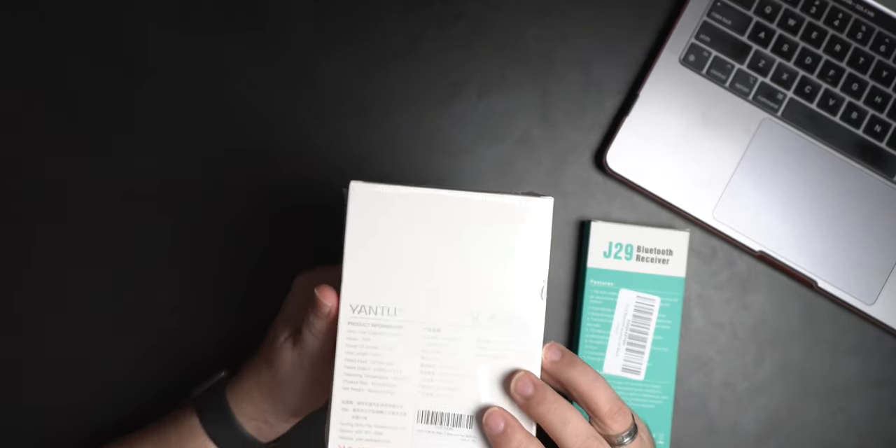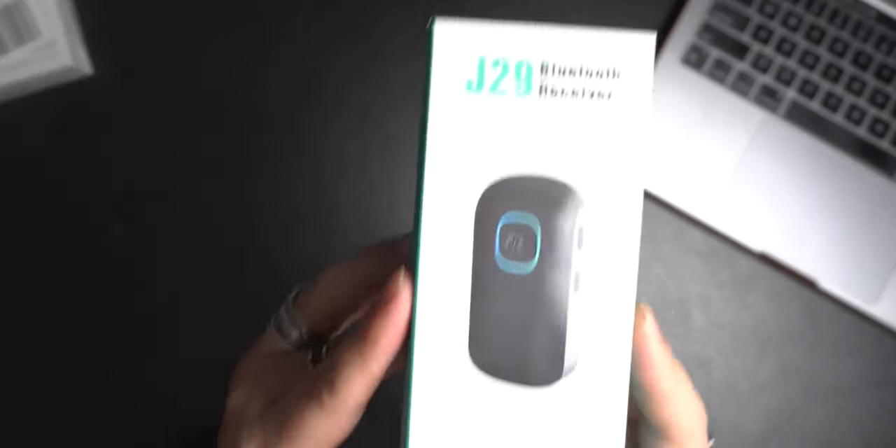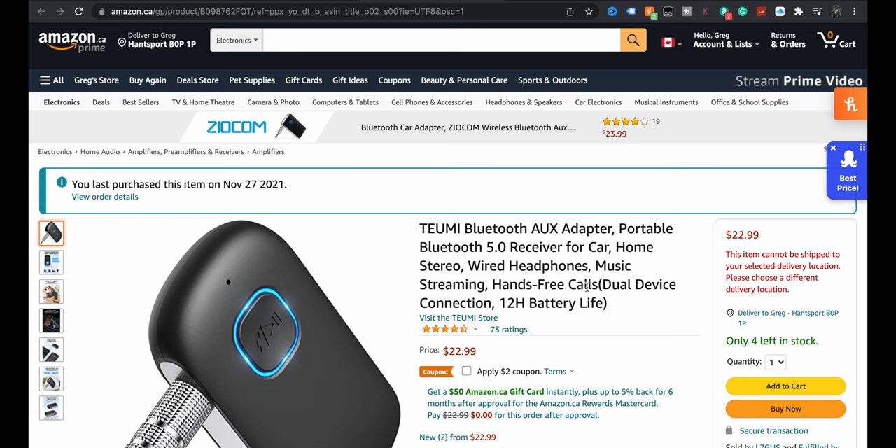If you don't have a dash cam or don't need to plug in multiple things, then you're fine and you don't need that piece. But for me, this powers the MagSafe. This is the third part — this is the hope. This is what I'm hoping is going to be the magic that gets it all working. It's the J29 Bluetooth adapter. It got great reviews — 73 ratings, four and a half stars. You have to remember what you're buying here.